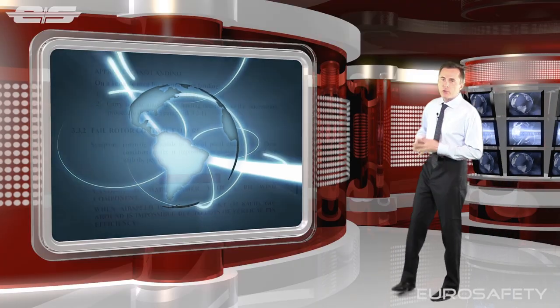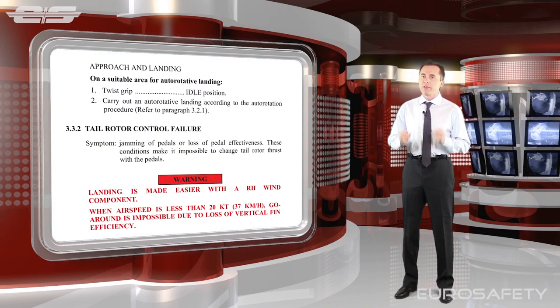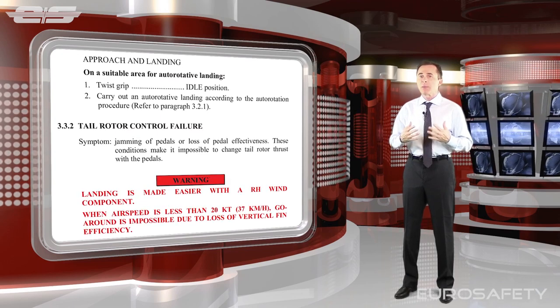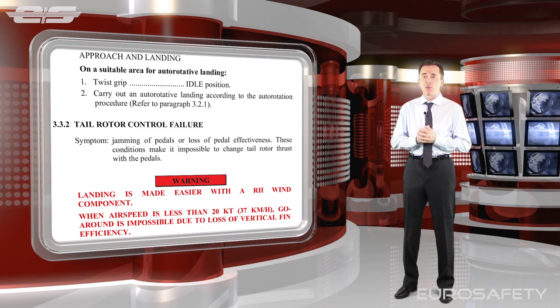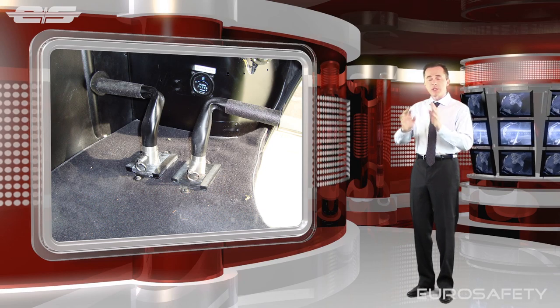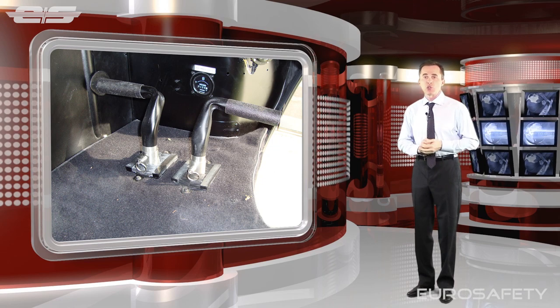The Eurocopter flight manuals refer to a stuck pedal as a tail rotor control failure. A tail rotor control failure is defined as the jamming of the pedals or loss of pedal effectiveness. These conditions can make it impossible to change the tail rotor thrust with the pedals — in other words, when you attempt to move the pedals nothing happens, or they are stuck in that position.